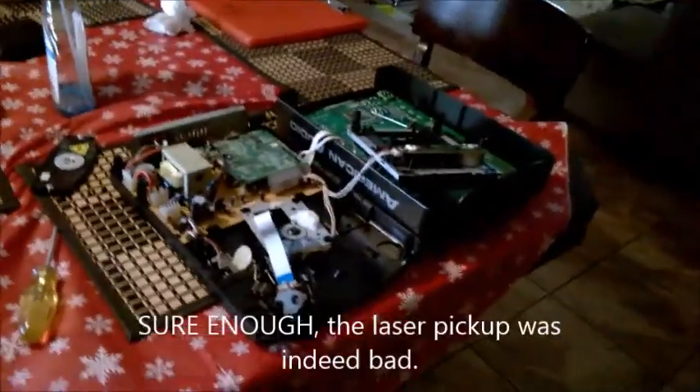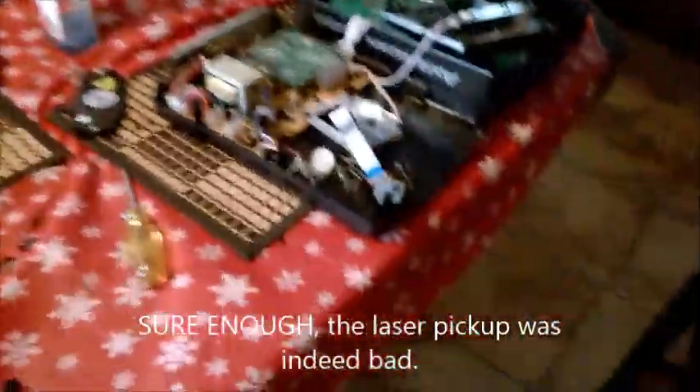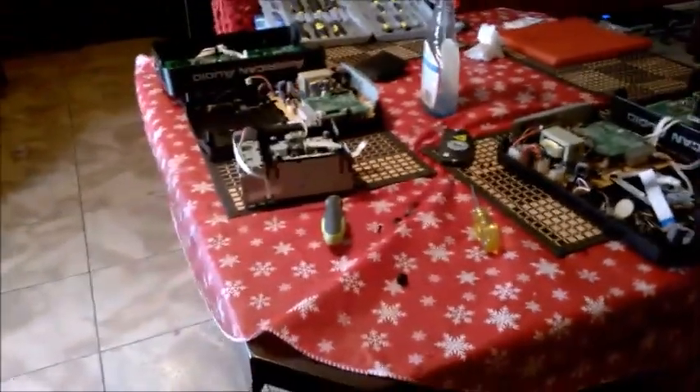I'm going to put this other one back together and see what it does. Otherwise, I'm just going to buy a couple of these laser pickups and have them as spares, so that way I'll have a CD player that works all the time. I hope this tutorial was helpful for you.